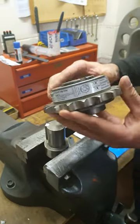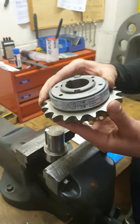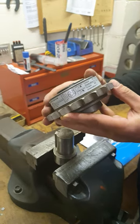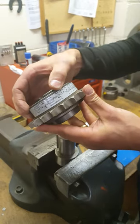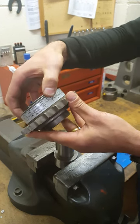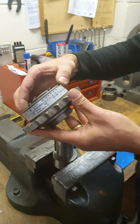Hi everyone. Today we're going to take a look at the Meyer Roba Slip Hub and I'm going to show you how to change between the two torque settings, the low torque and the high torque setting. This is a size 2 Roba Slip Hub and you can see on the label that in the low torque setting it will do between 25 and 130 Nm and in the high torque setting between 120 and 250 Nm.